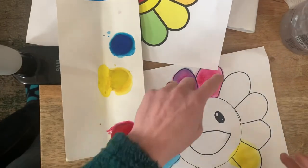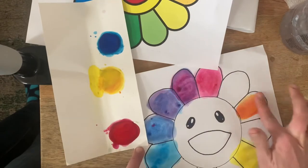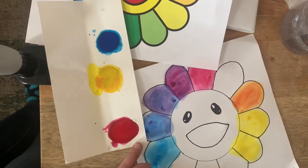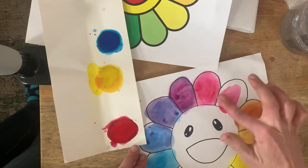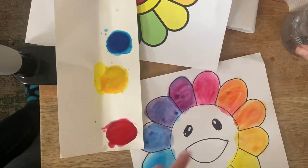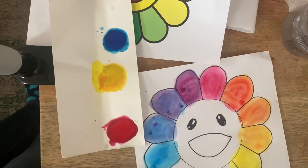Now you're ready to make your next secondary color: red and yellow make orange. Between orange and yellow, you'll get yellow-orange. And between orange and red, you'll get red-orange — try adding a lot of red and only a little bit of yellow. It is really fun to play around and try to get something that's right in between.